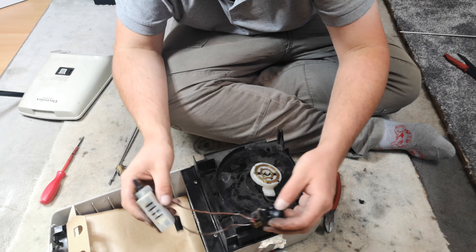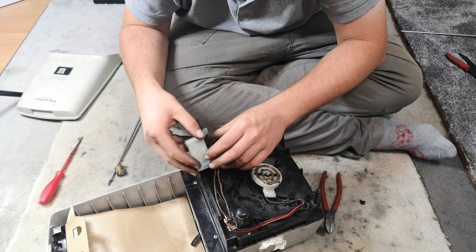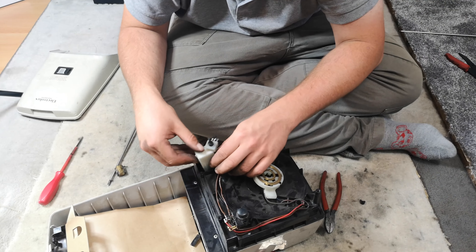I almost didn't go there - I went for something else which you'll see a video of. This and something else were sitting there and they said they just wanted it gone. I paid a tenner for the lot, thinking that would be enough. I wasn't quite expecting this much of a potential challenge - obviously we could plug it in and it explodes.